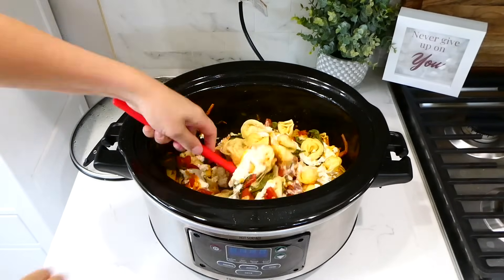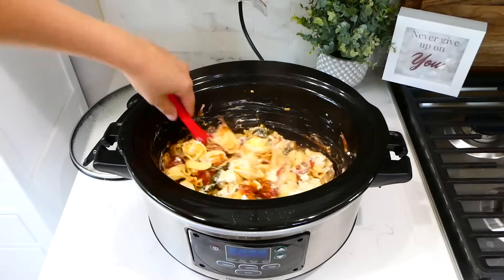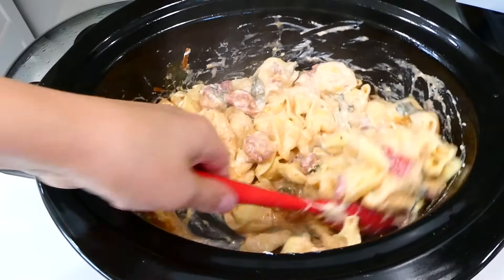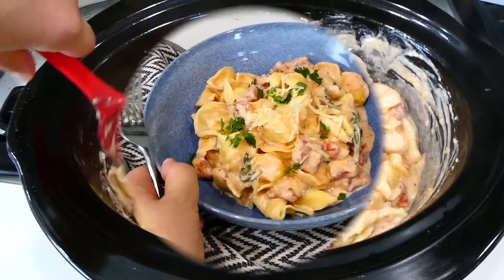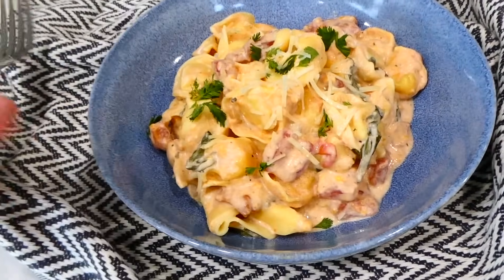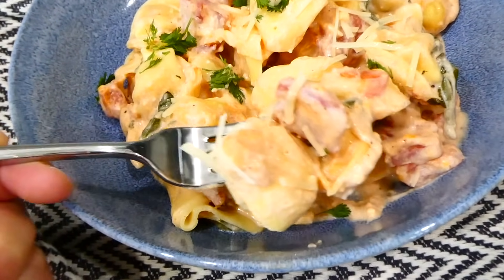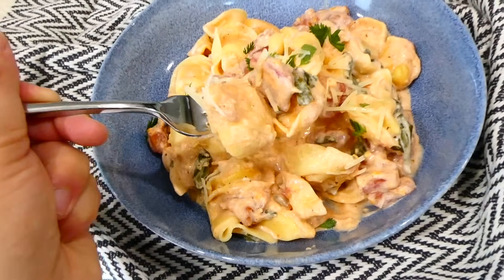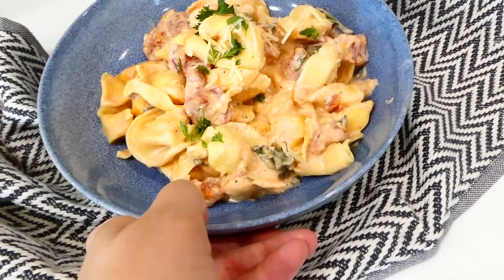Once the cooking time is up, give this a gentle stir so you don't break the cheese tortellini. Once the cream cheese is well combined, you could serve this up. This has to be one of my all-time favorite slow cooker recipes — it is just so rich in flavor. My whole family loves it, and it reheats wonderfully for lunch the next day.